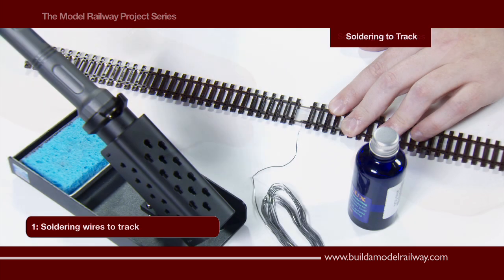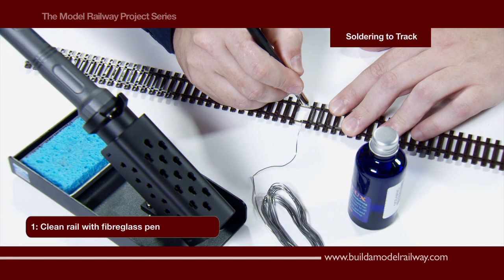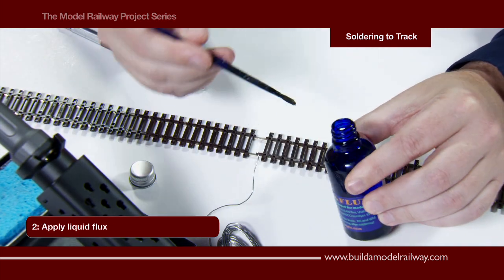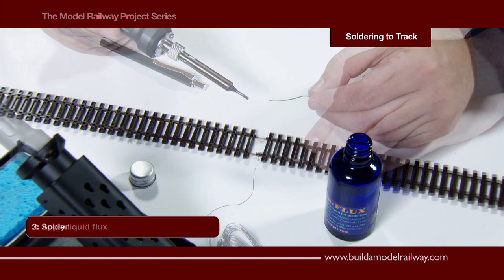Here we are going to solder dropper wires to a section of rail track. The first thing to do is to use the fiberglass pen to scratch the surface, and to clean the surface further we will apply the liquid flux using a small brush. This is applied to the metal surface.